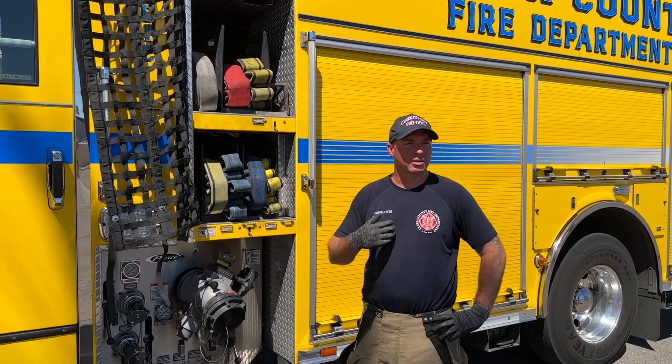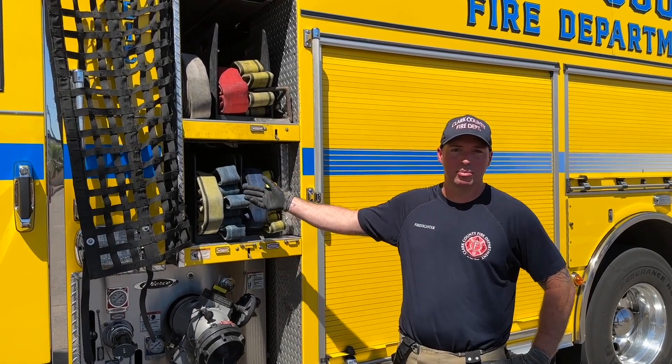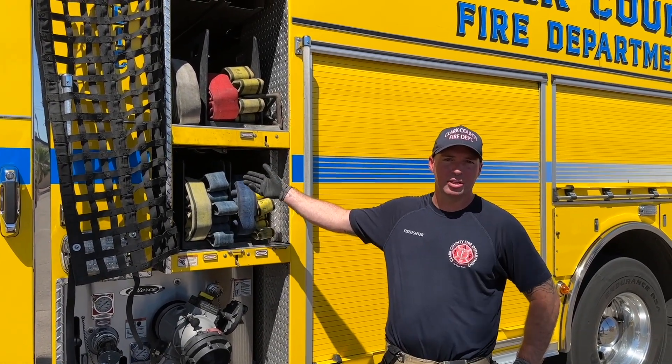Good afternoon everyone. I'm Alex Logan, firefighter on Engine 14. I'm going to go over the basic crosslays on the truck engine today.